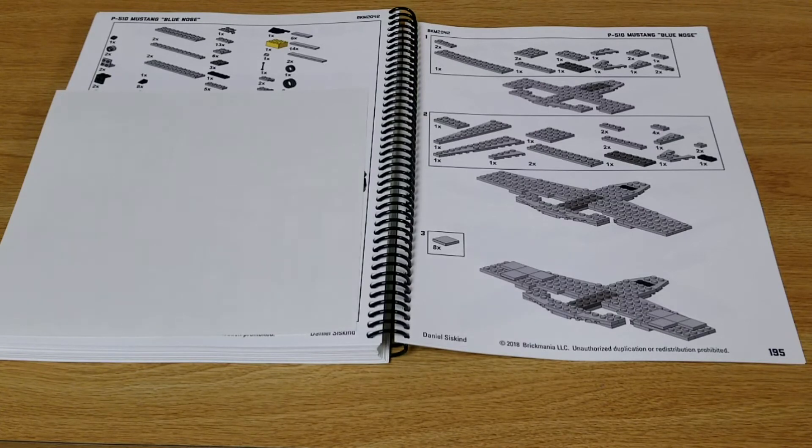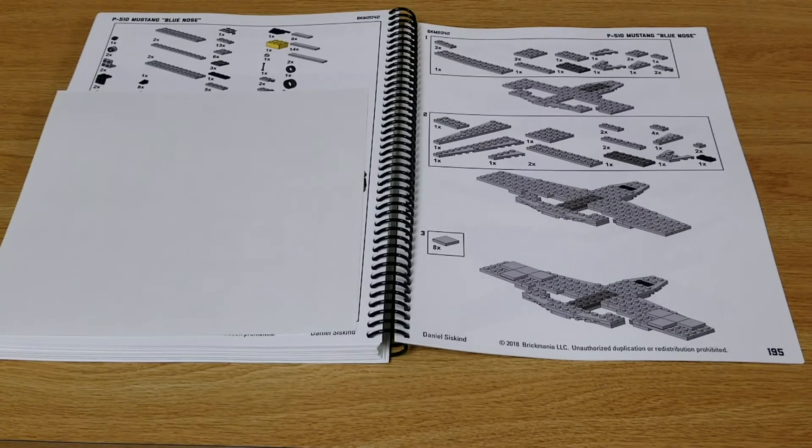So that was all the kits in this manual. Here is an example of what the instructions look like for the P51 Mustang Blue Nose. On the left side you'll see a partial listing of the parts for this kit, and on the right side an example of how they illustrate the drawings so you can build the models.